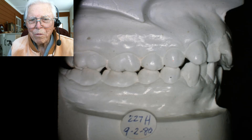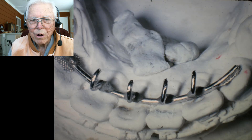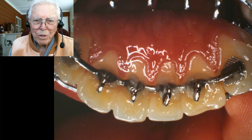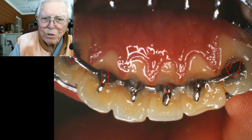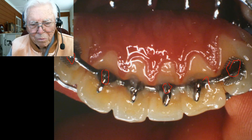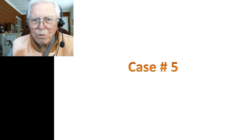We went ahead and finished the case just like we normally would. It had a kind of a class two situation on the right side, and the overjet is way out on one area there, and another tooth is not far. Look at the other side — it's nearly class one, so there's a lot of difference in that respect. We bonded a three-to-three, then spot-welded a pad over here, and came back and bonded the wire to each of these teeth. I wanted to make dead sure that thing didn't come loose in the mouth.